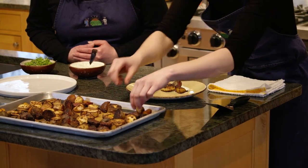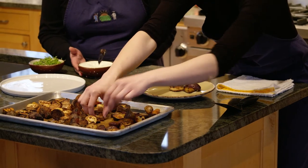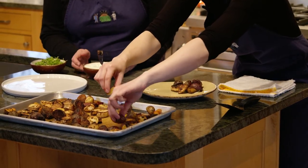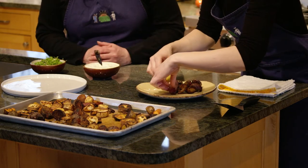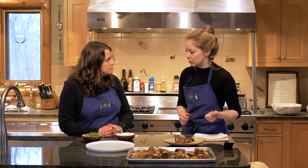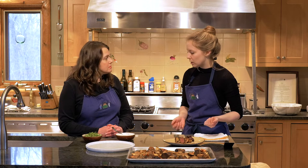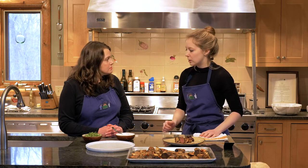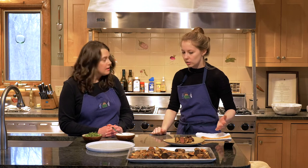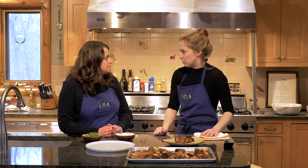You're getting a nice variety there. Now this creamy spoonfuls that you put on the plate — what's in this? That's a cultured cream — it's a mixture of sour cream and yogurt with some fresh herbs chopped up in there as well. We're using micro thyme and celery, which is what we're going to use to garnish with today also, but you can use any of the herbs that come with your home delivery box.